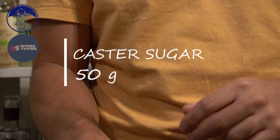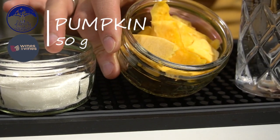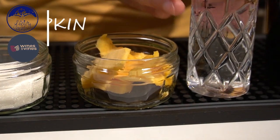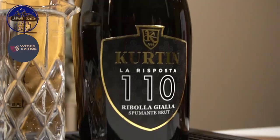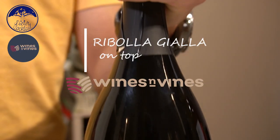The ingredients we're going to use are really simple and everyone has them. Let's start with caster sugar, 50 grams, then pumpkin, 50 grams too, 100 milliliters of still water, and Spumante Brut Ribolla Gialla from Wines and Vines.